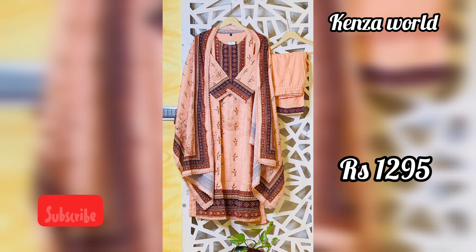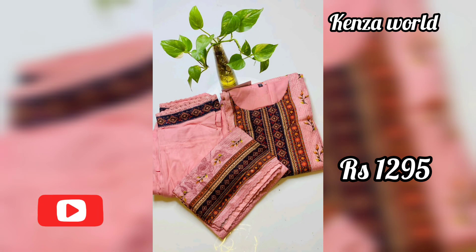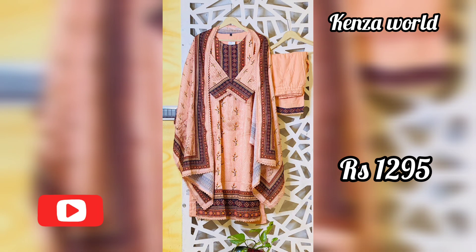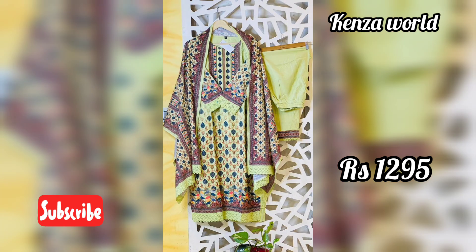Don't forget to subscribe for more videos. If you like this video, please like. This model has come from a variety of materials, so that's why we can use the collection. Please comment in the description box and check the link in the description box for details.